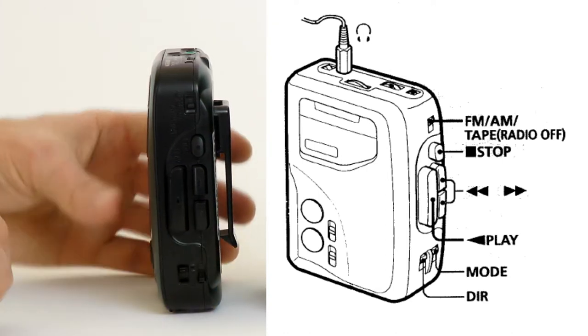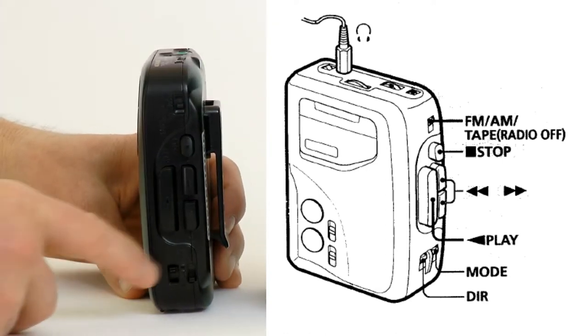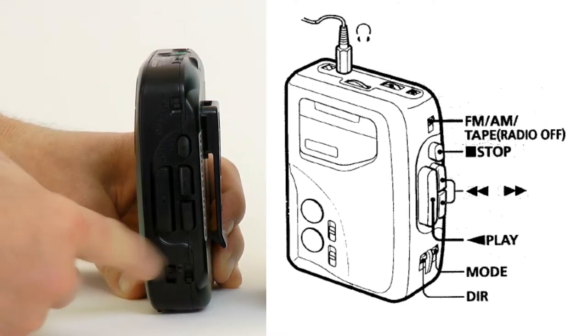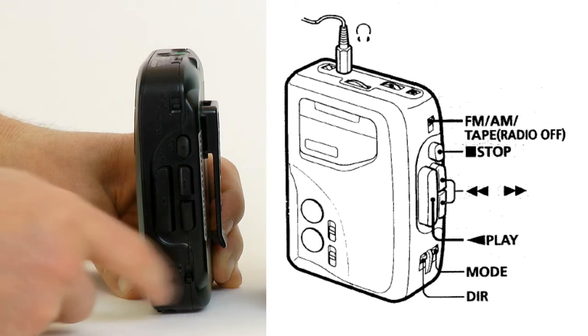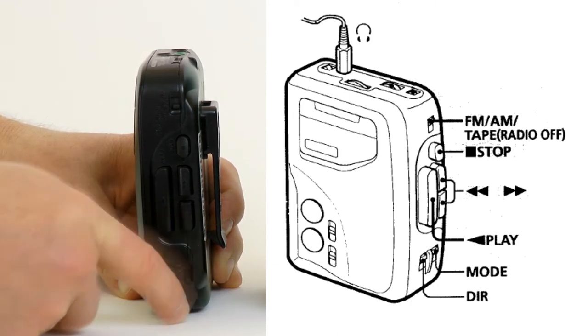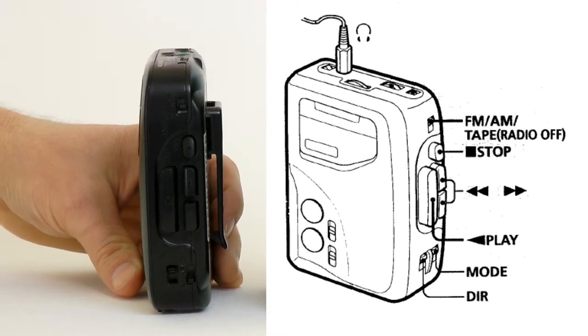These two switches control the auto-reverse system on the FX-315. This switch selects forward or reverse playback direction, and this switch allows you to play the tape once — forward and back and stop — or to keep playing forward and back until the batteries die.